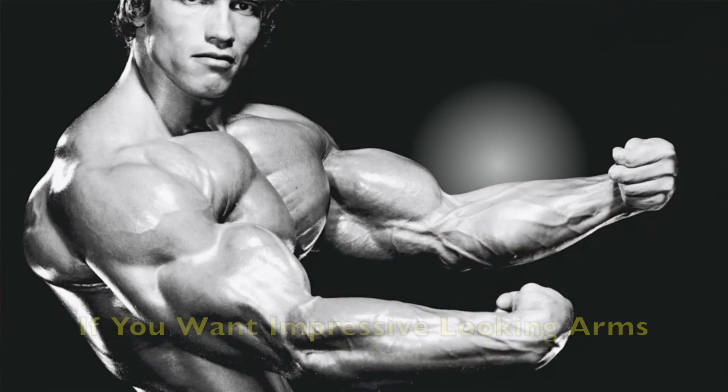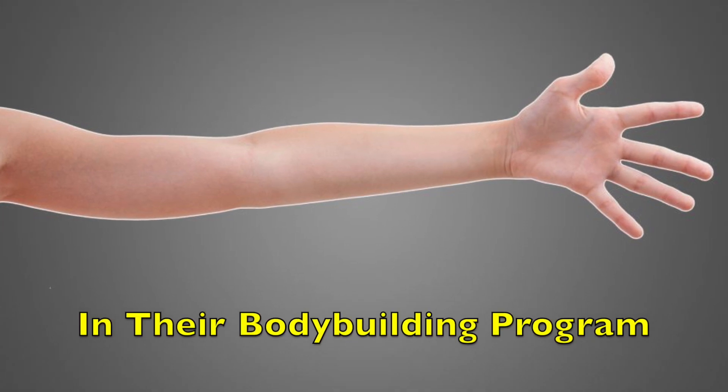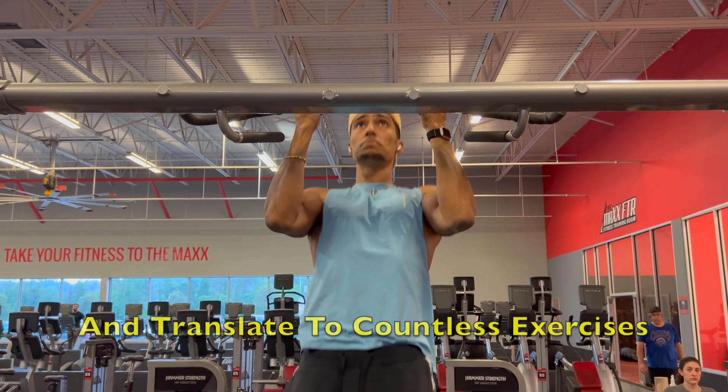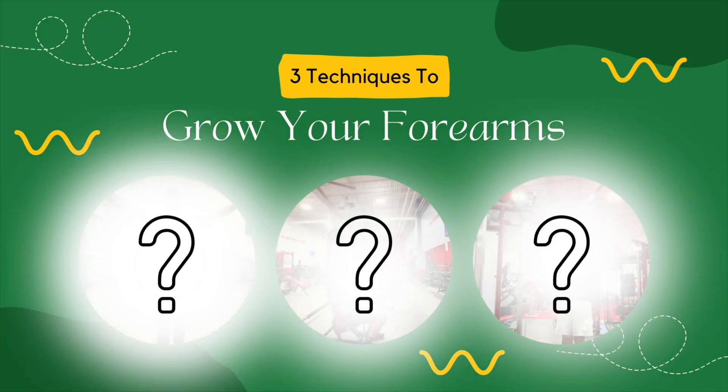Well-developed forearms are essential if you want impressive looking arms, yet they are often overlooked by many in their bodybuilding program. They don't only enhance your appearance, but play a huge role in grip strength and translate to countless exercises. In today's video, I will be discussing three techniques that when incorporated into your training routine will skyrocket your forearm growth.